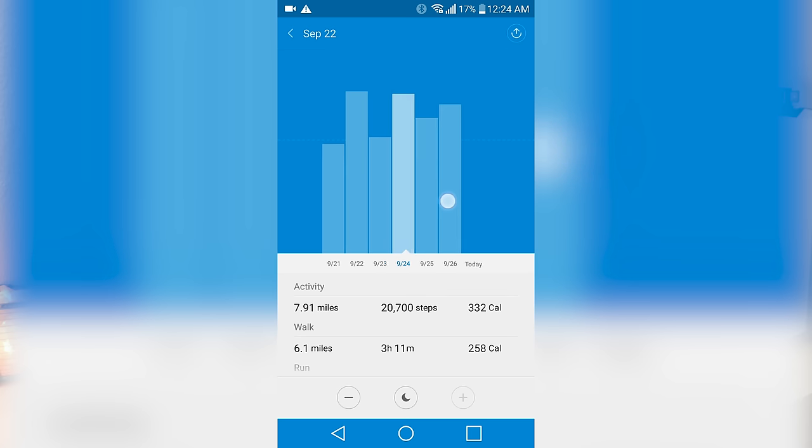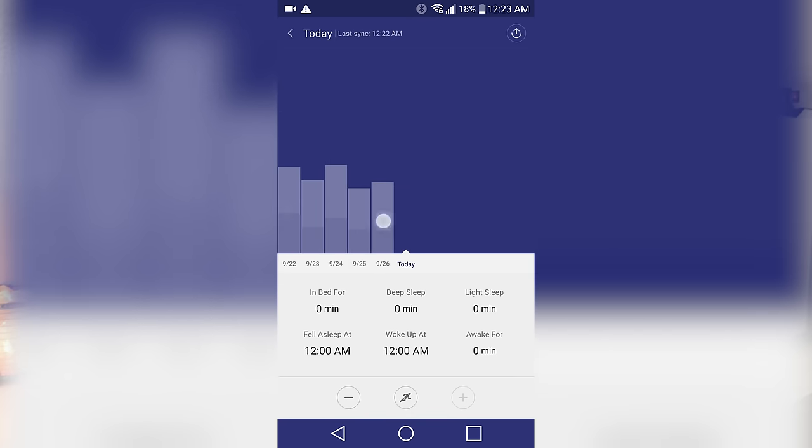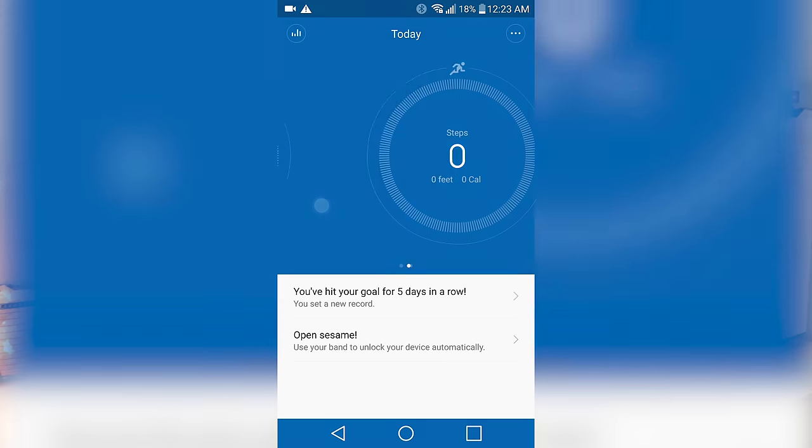You can also set goals to see how long you've slept or how many steps you've walked in past days or months. I can't speak to the accuracy of step counting since any fitness tracker will eventually count wrong steps, but the sleep tracking was extremely accurate — within about a 3-minute margin. It basically knew when I went to sleep, when I woke up, and whether I was in a light or deep sleeping phase.